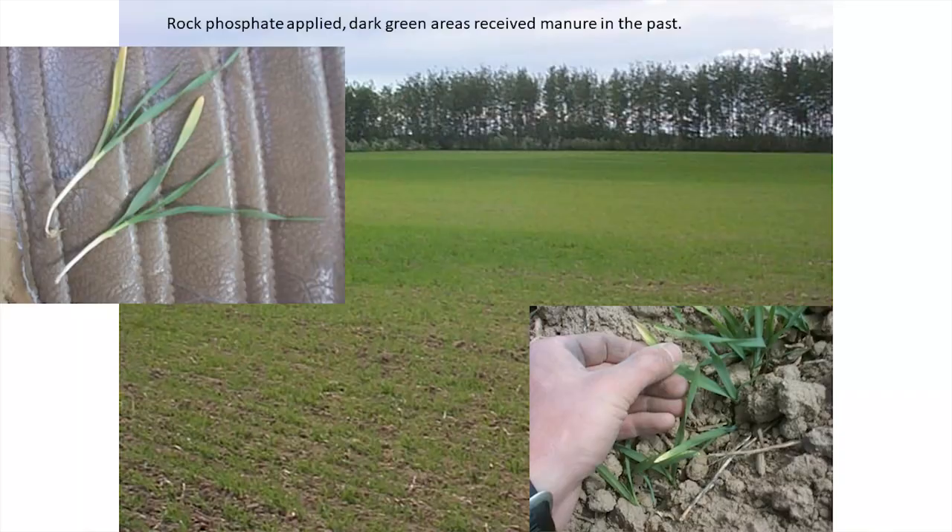If you'll indulge me, I'll go back in time a little bit. I used to work in the Peace Country, and it was a great place to learn because the soils were really poor up there — they were developed under a gray wooded forest soil. Here's a field I came across that is phosphorus deficient.